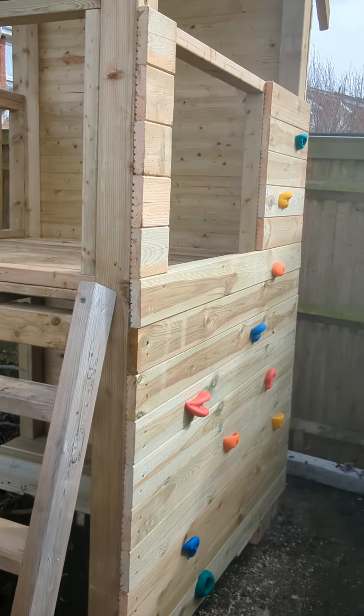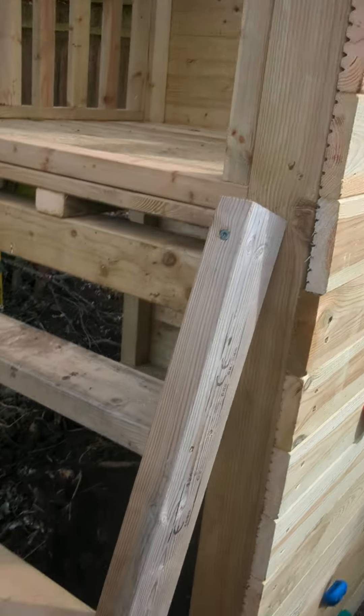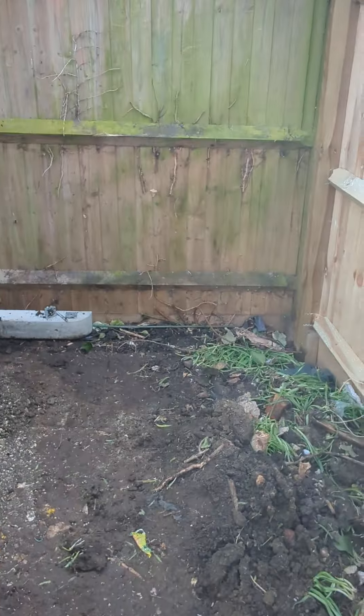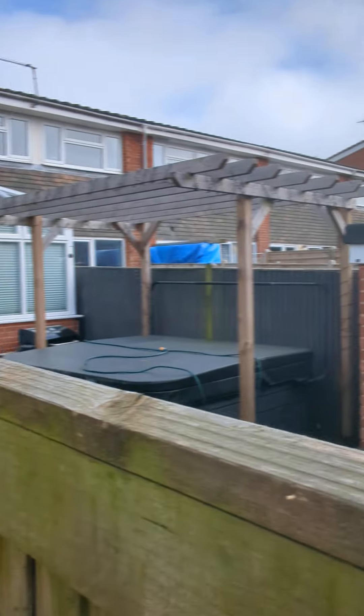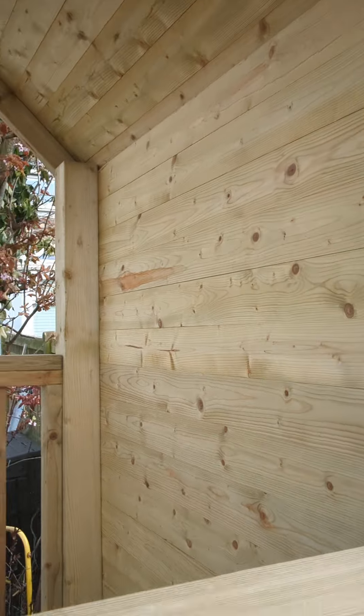This has got a rock wall to climb through or climb around, whatever you need to do — ladder, slide, little bench, somewhere to lay down, just chill out. What I've done on the back is clad it all just to give the neighbours some privacy, because I think they've got hot tubs and stuff in there. So when you're inside the actual play frame, you can't really see through.